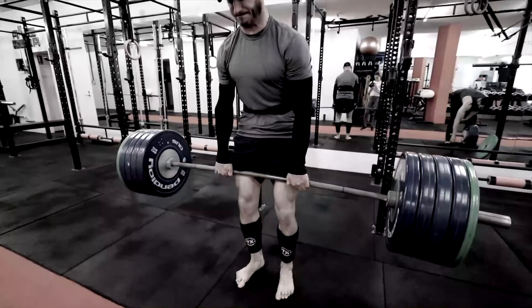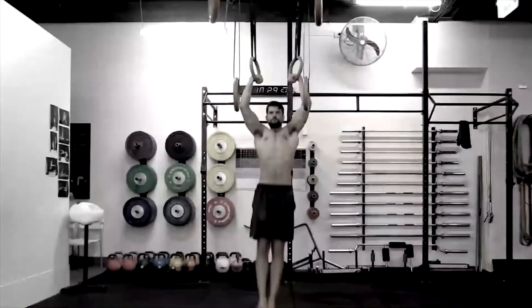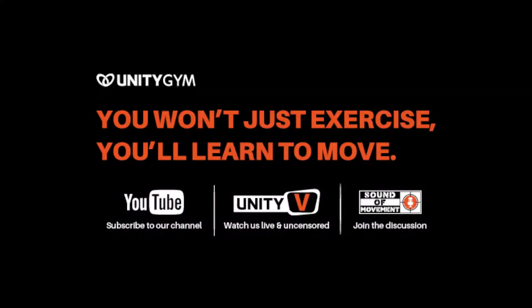We are the gym that teaches people how to move instead of just exercise, because we believe that health is about performance, not just body image. My name is Rad Burmeister. I am one of the co-founders of Unity Gym and co-creators of the UMS, the Unify Movement System, where we turn driven people into superhumans.